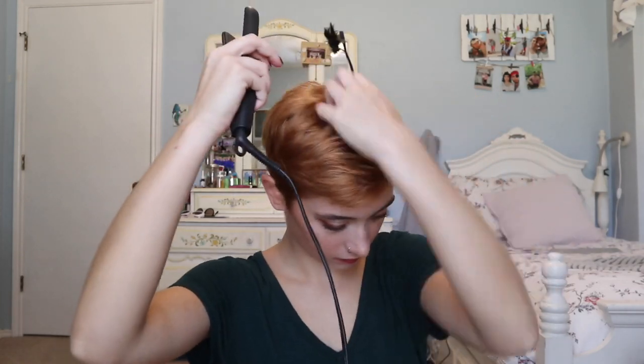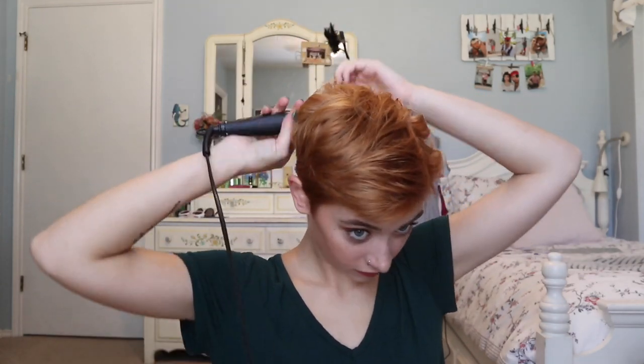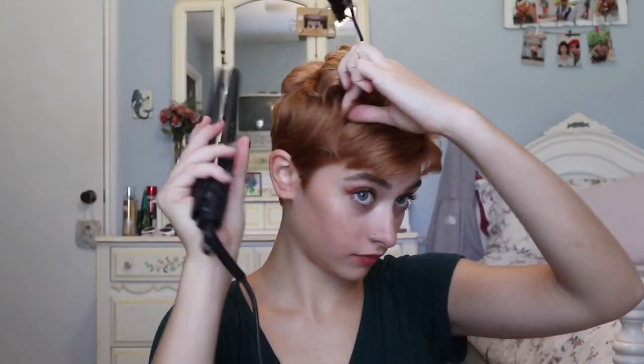I will actually start curling away from my face. I prefer doing away from my face because it gives me a little less volume, and I don't really want that much volume. I'll continue to do that around the back of my head, and sometimes I'll alternate the curls. In the front, I kind of just do whatever I think works best. I'll sometimes do the ones in the very back forward, then curl the ones on the side going away from my part, and then in the front I curl them every which way so I kind of have little bangs.